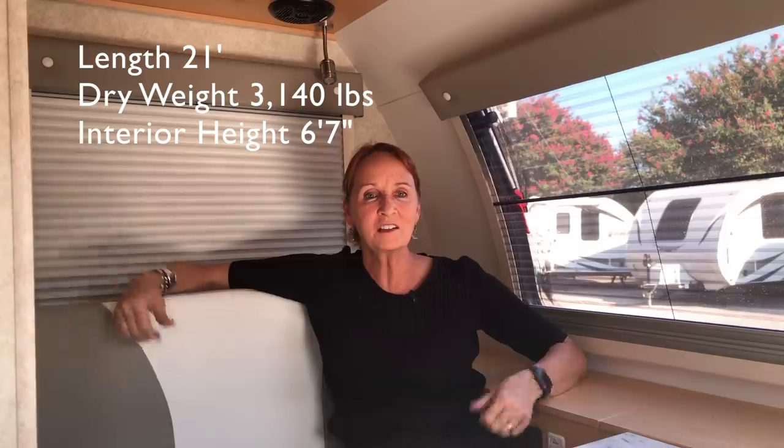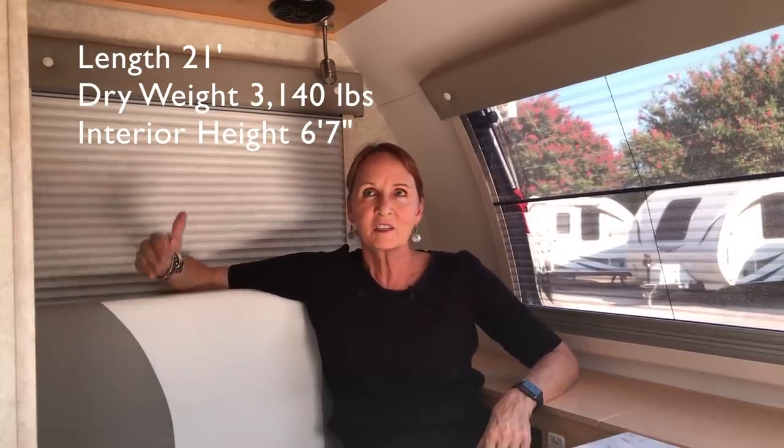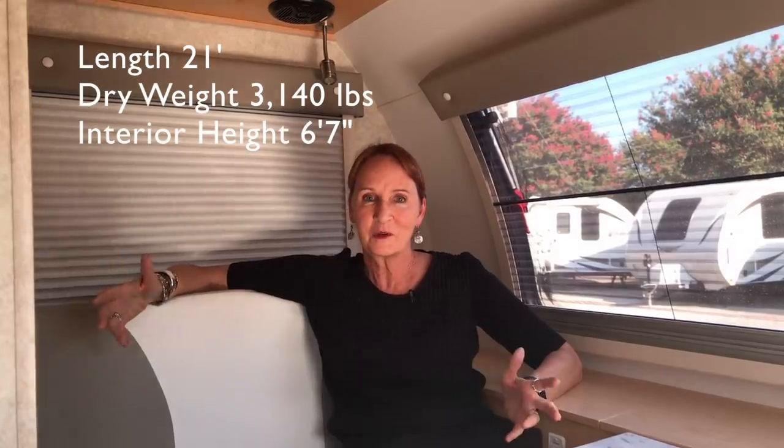This is the new Little Guy Max trailer. It's only 21 feet long, it only weighs 3,140 pounds, 6 foot 7 interior height — it's very spacious.